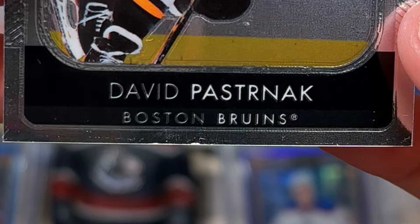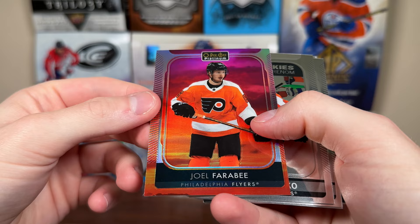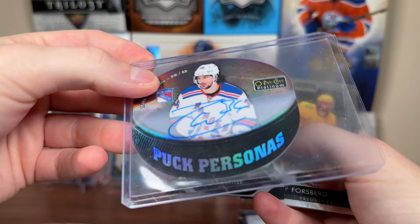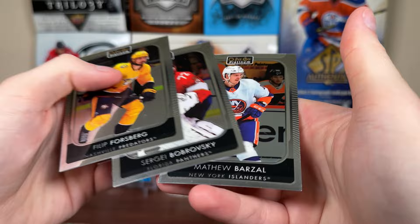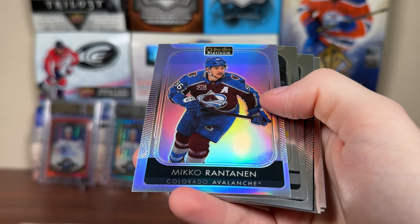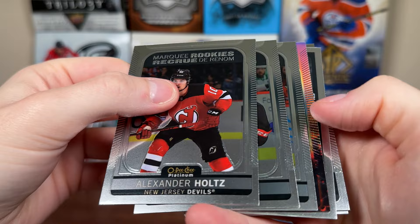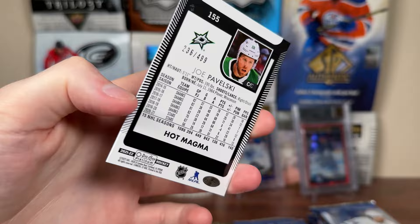Next pack up — we should be getting 11 parallels. Pageau, Stamkos, Neil Pionk. There's a Carey Price retro. There's a Ferebee Sunset — these used to be two per box. There's a Maxim Sushko Marquee Rookie, Frederick Allard Marquee Rookie, Phil Gustafson Marquee Rookie. Platinum die-cuts — Platinum's had die-cuts in the past like the Puck Personas; 14-15 had really cool Stanley Cup die-cut cards. There's die-cuts of Kopitar, Forsberg, Bob, and Barzal. Looks like we got a numbered card — Hot Magma. Joe Pavelski, 236 of 499. These are pretty aggressive, same as the Aquamarine. There's the first numbered card.